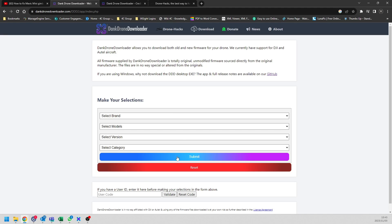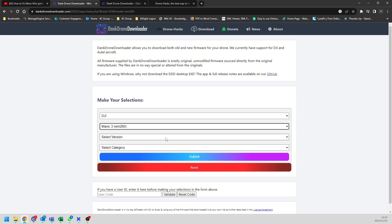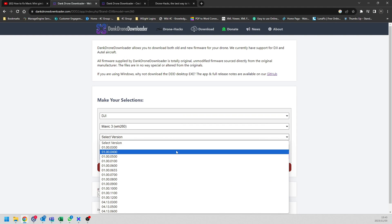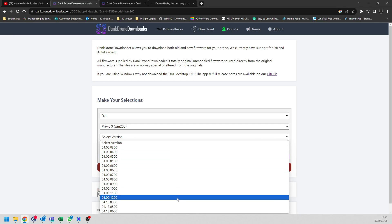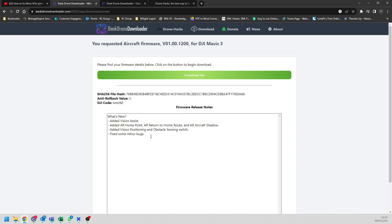This website takes you to a place where you can download the official DJI firmware. If I select my drone — in this case the Mavic 3 — I scroll down, select my firmware, and you can see all the firmware versions currently available. The latest firmware version is 1.2.0.0. If you select 'Aircraft' and click 'Submit', you can see the latest firmware and the firmware results.